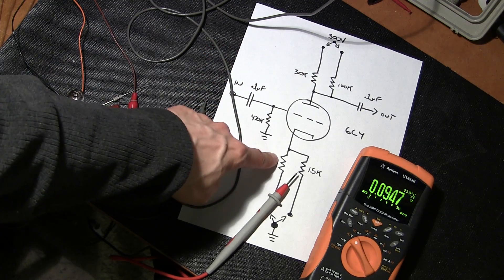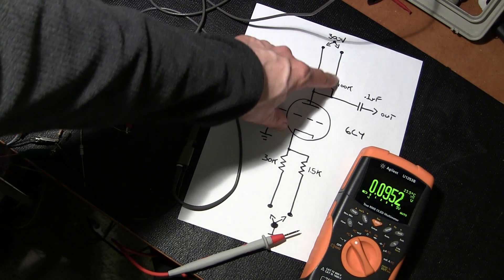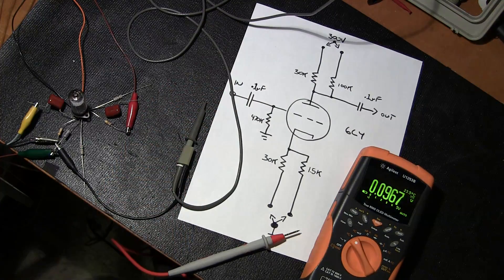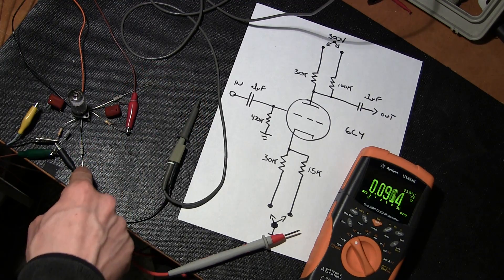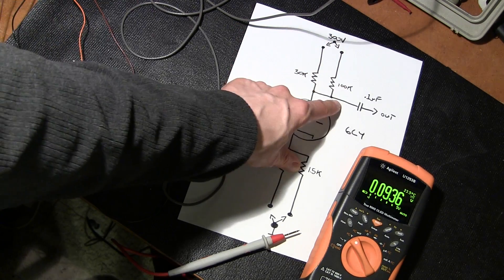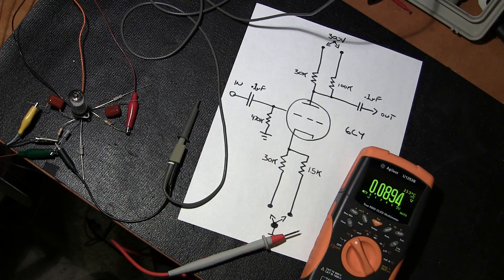I managed to find a 6C4 and I mimicked the exact circuit that was on the whiteboard, with the addition of two 30k resistors so I could show you how the phase inverter works. Right now I've got the 100k resistor selected to positive and the 1.5k resistor to ground. Both 30k resistors are just floating and out of circuit. I've got a signal generator hooked to the input with the signal turned down, and we'll first take some voltage readings so you can see the drops inside the circuit.